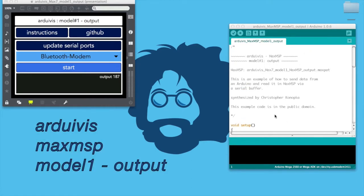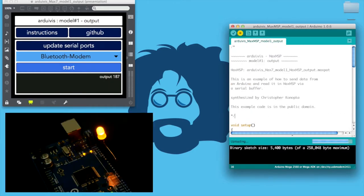Arduino, Max MSP, model number 1, output. This is an example of how to read a single serial message in Max that was written to a serial buffer using an Arduino.